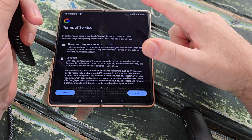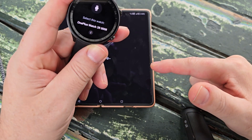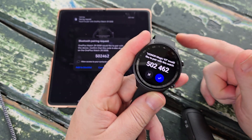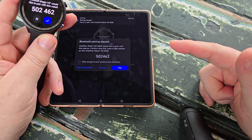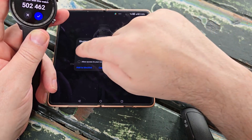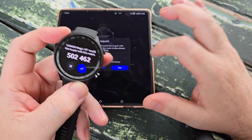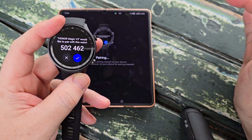We've got terms of service here — we'll agree. Now it's pairing with the watch. Is the code the same? 502.462? Yes. We'll allow it access to contacts and call history, because that will make things nice and easy if we want to use our watch for calling.